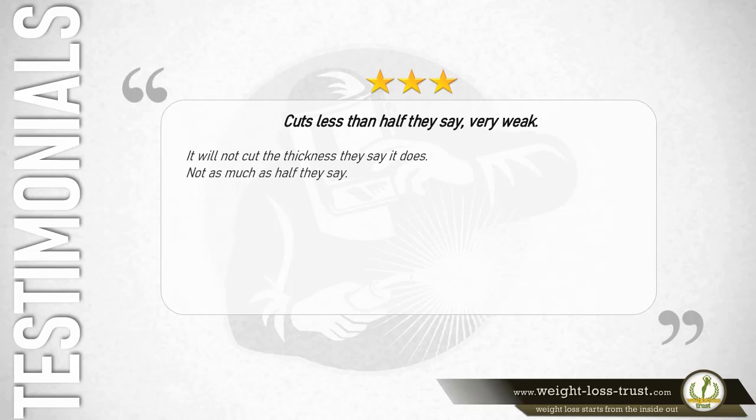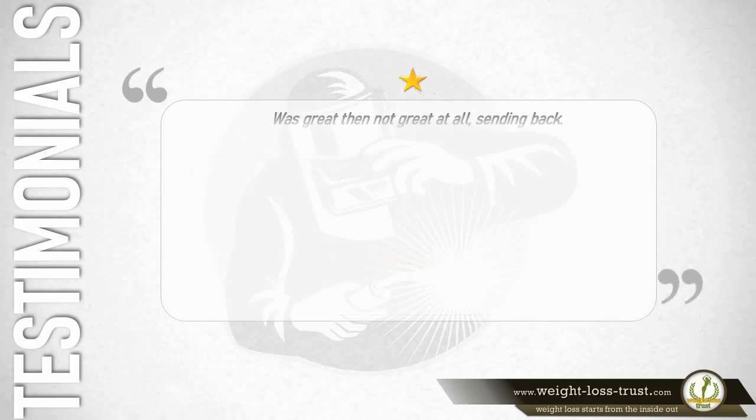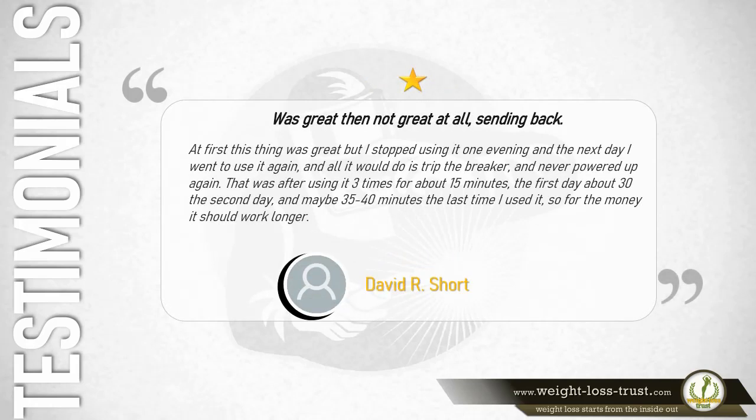Three stars – Cuts less than half they say: Very weak. It will not cut the thickness they claim, not even half. — Rick Maggiore. One star – Was great, then not great at all, sending back: At first this thing was great, but after stopping one evening, the next day it only tripped the breaker and never powered up again. That was after using it three times — about 15 minutes the first day, 30 the second, and 35 to 40 minutes the last time. For the money it should work longer. — David R.